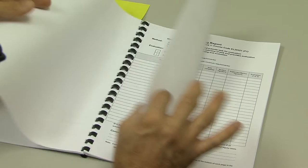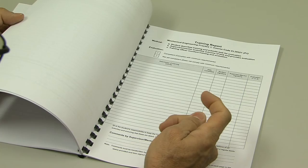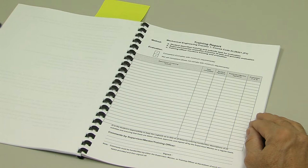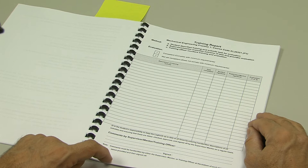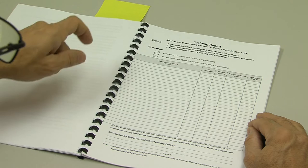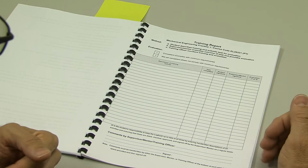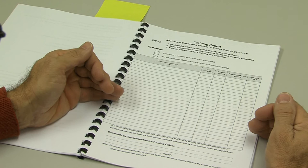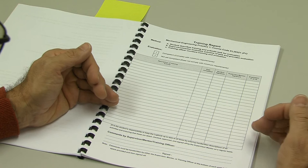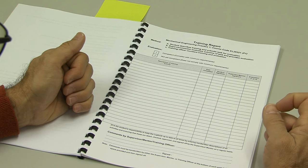There are many training report pages because there's a lot of training to cover in 24 weeks. A common question is: do I have to fill in a training report for every day? The answer depends. If it's an activity that lasts one day, fill it in, date it, and sign it. If it's an activity that lasts a number of days or perhaps a week, wait until the activity is complete, then fill it in and get it signed. Keep your logbook up to date on an ongoing basis, because it's a problem if you leave it till the very end — you will struggle to get signatures from supervisors after the fact.